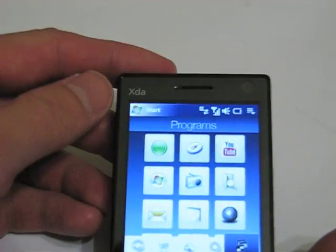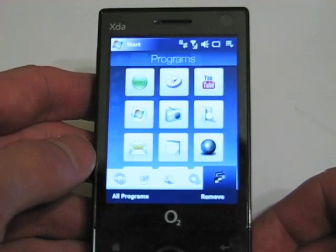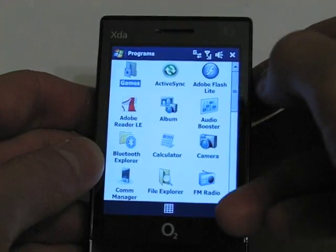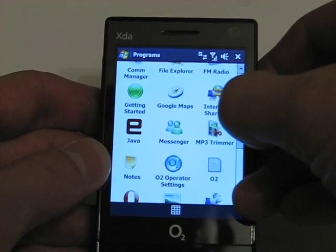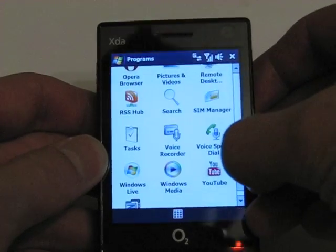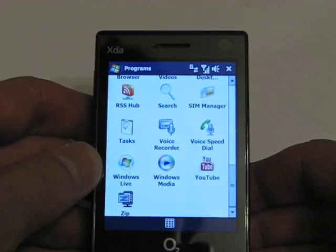From the start menu you can access the full range of applications and programs that the unit ships with — things like mobile office, PDF readers, digital camera, video recording, and a few games, all built straight into the unit. You also have the ability to download new ones.